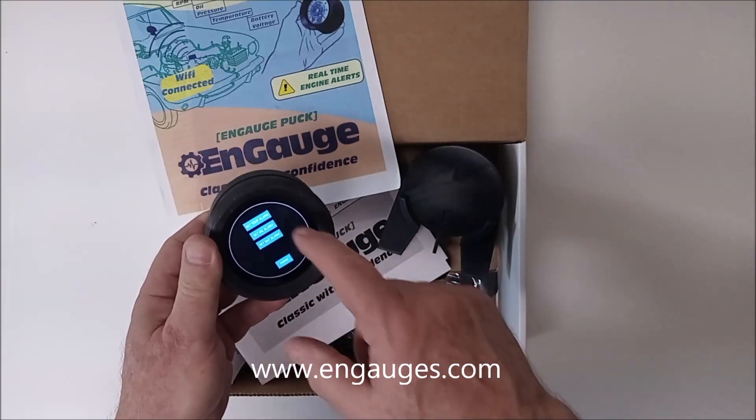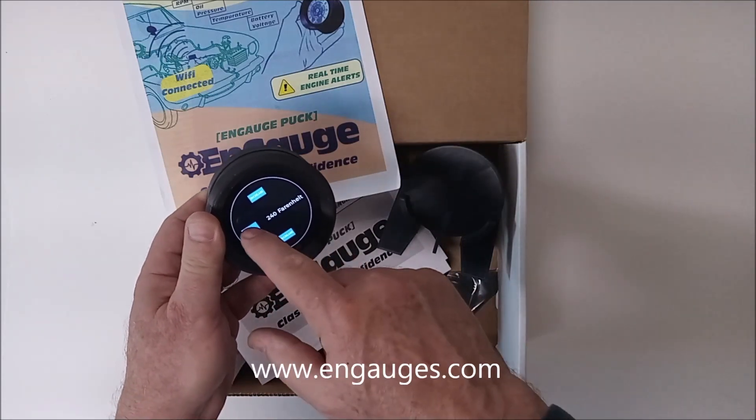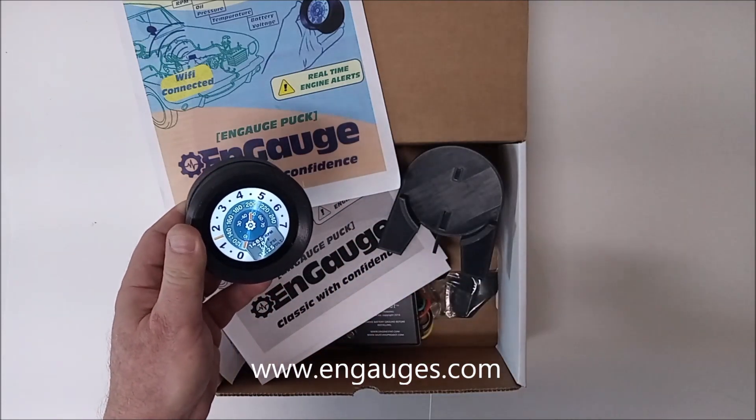You can set alarms. So let's say that you're concerned about temperature — you're able to set that alarm, and you will get an indicator if there is a problem.